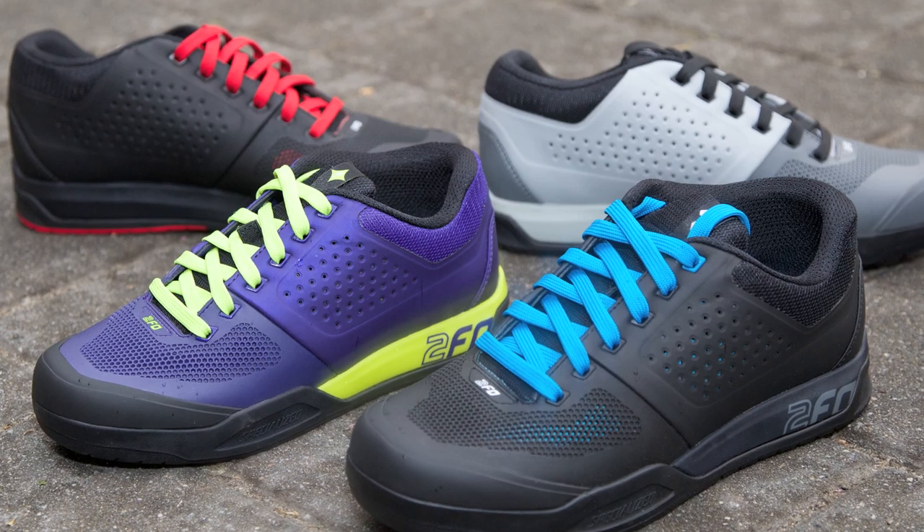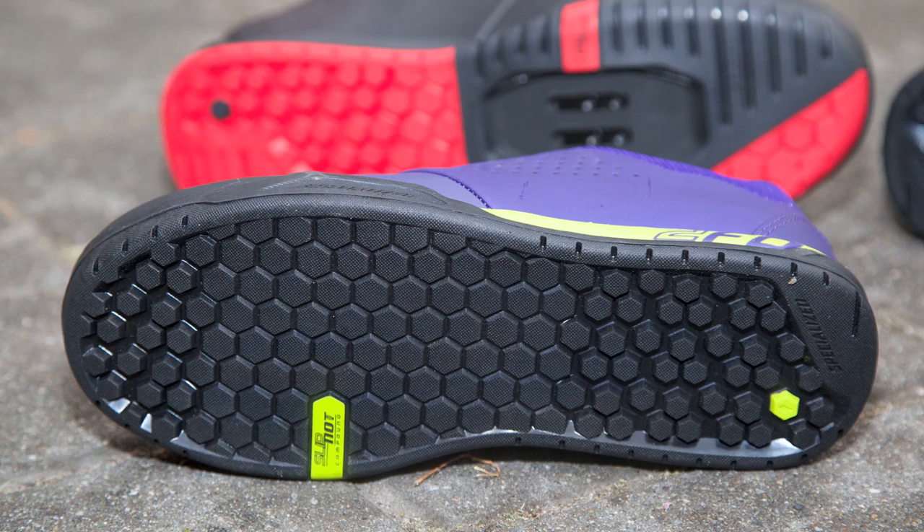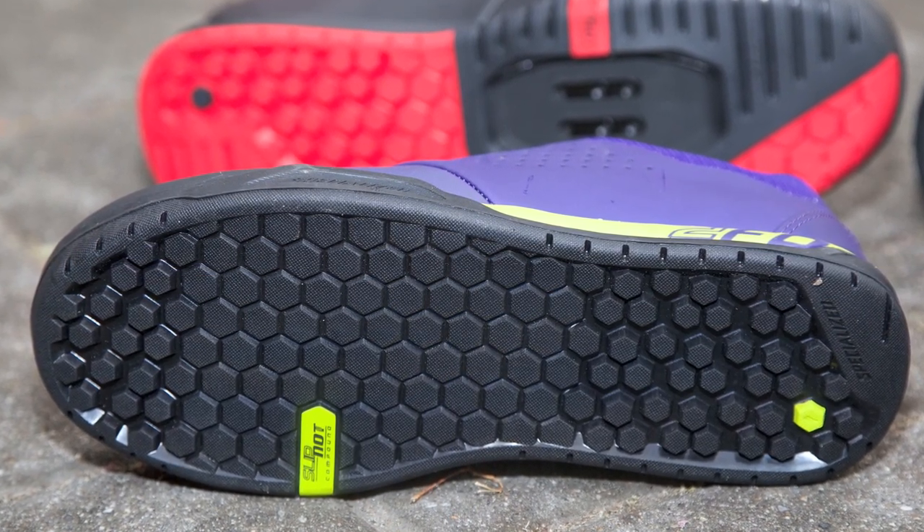Really one of the main things we focused on in development was the rubber. We paired with our tire teams to work on a new compound we call Slipknot, and those guys have come up with a couple different versions that we can tune for either shoe.